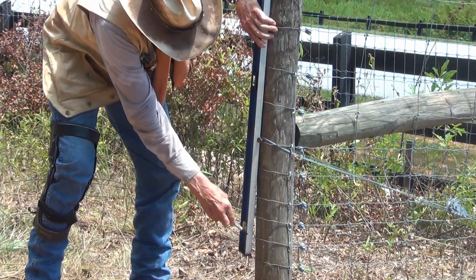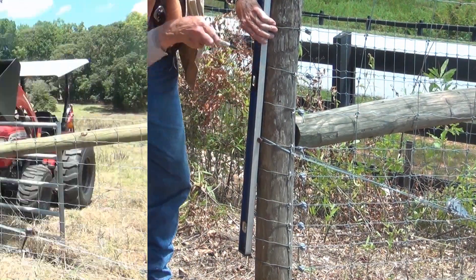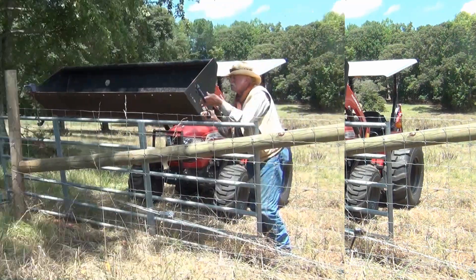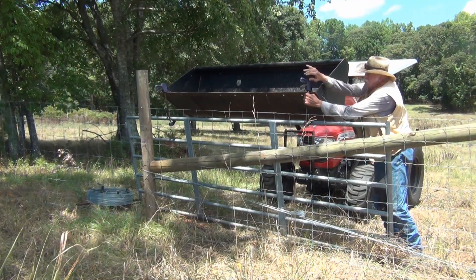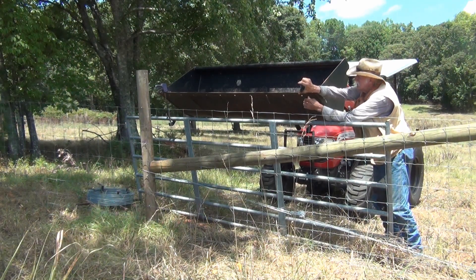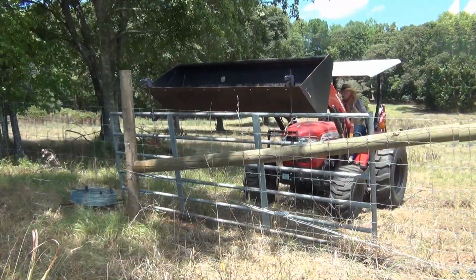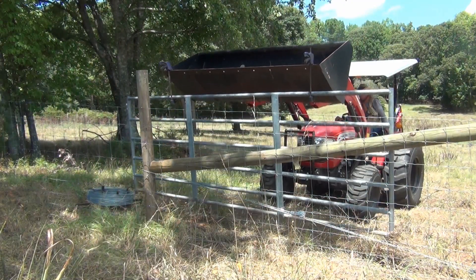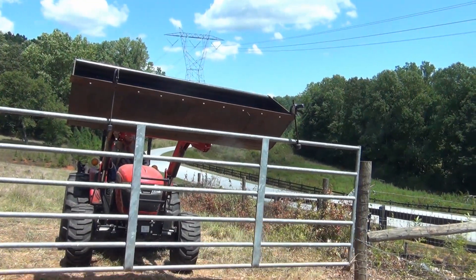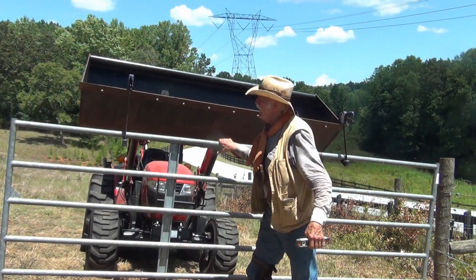I use a 4-foot level to line up with my gate hinge post. If your gate post ain't exactly straight, this eliminates any problem. Because 12-foot gates are bad enough, a 16-foot gate is nearly impossible to wrestle by yourself. So I use these little clamps and hook it on the bucket of the tractor and let the tractor pick it up and move it over to where I need it. It works out really good, and you can get it level.